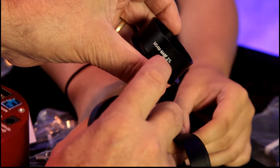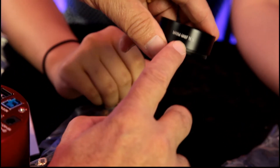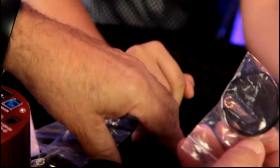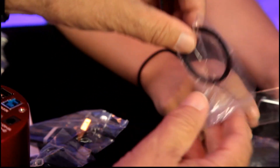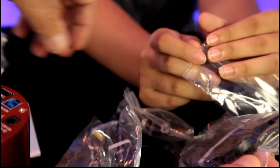It also includes step-up rings: an M54 to M48, and an M48 to M48, which is the one I think I need, and another smaller ring as well. And this is a long cable — this is going to be such a learning process for me.